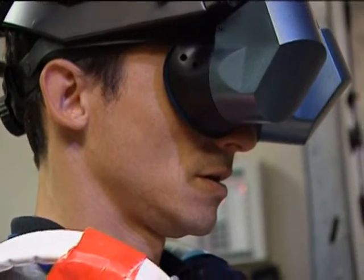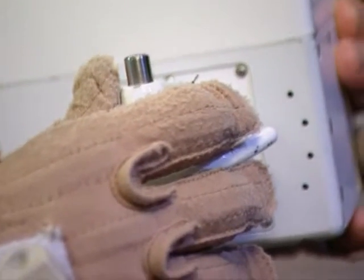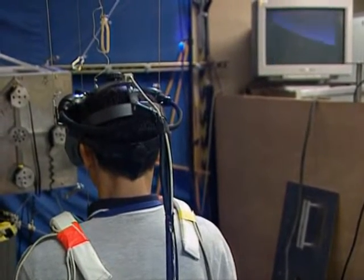Which way is he drifting? He's probably going to be coming. There we go. He's half the man he used to be.